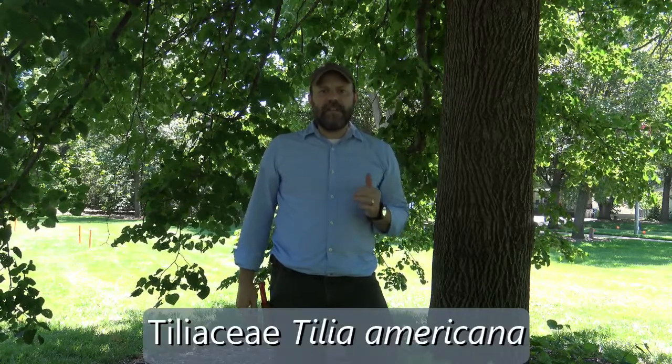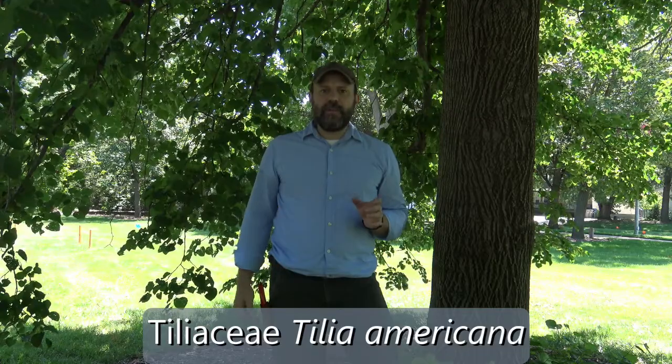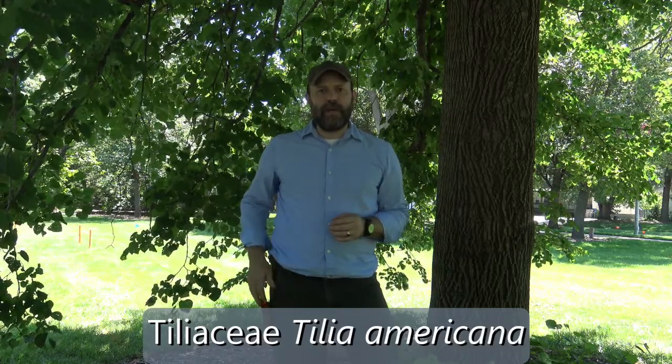Here we have a tree in the Tiliaceae family. Its genus is Tilia and the specific epithet is Americana. This is Tilia americana, American Basswood, sometimes also known as American Linden.